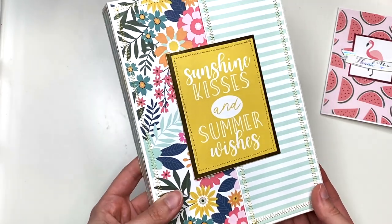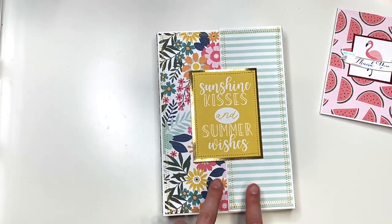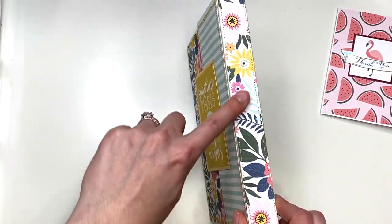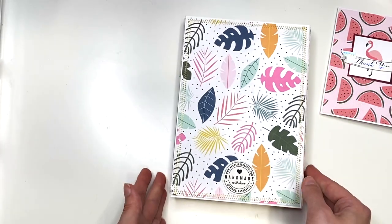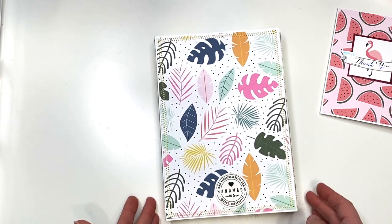It says 'sunshine kisses and summer wishes' — so cute. I love making two different kinds of paper patterns for the front cover. Here's the side — you've got the stripes — and here's the backside, which has my handmade logo.